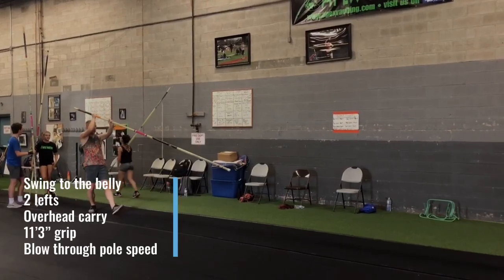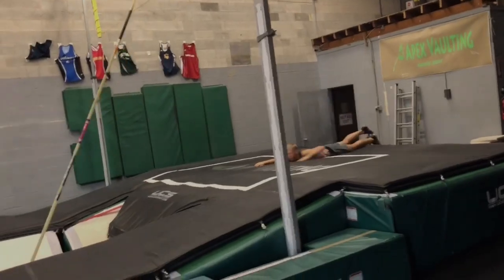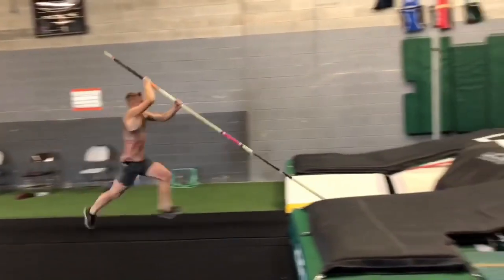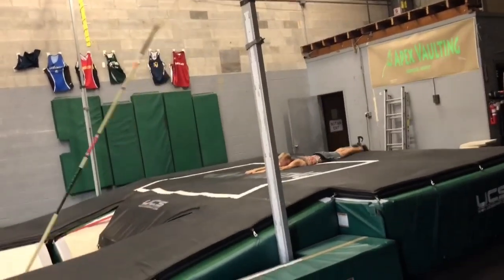Now he's going to do our swing to the belly drill. This is where you do your take-off, swing, and then turn. Again, you can see the pull speed is great and we didn't grip him up at all, because we're going to keep that pull speed so he can really focus on the drill.